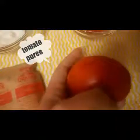You need one teaspoon of curd or yogurt, and then you need tomato puree. The amount depends on whether you want to apply it on your entire body or just your face. Mix all three ingredients together.